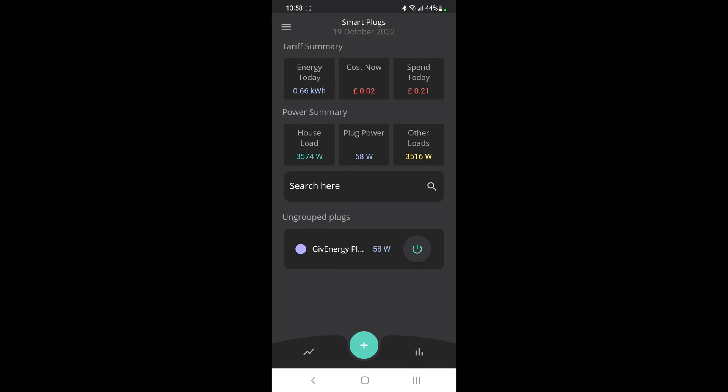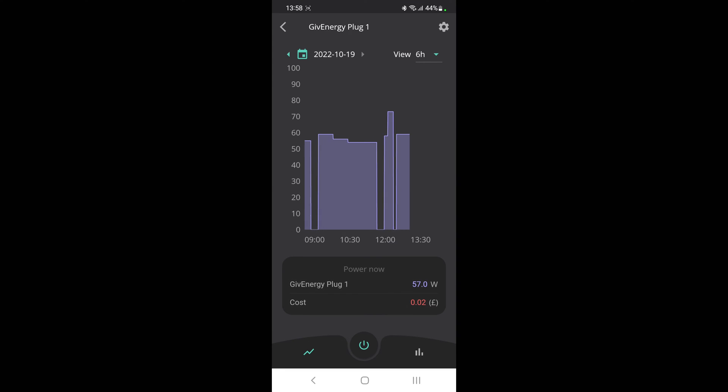If you click on the actual plug itself, you can turn it on and off with that button. Going into the plug, you'll see the graph data and chart data just for that plug — it says Give Energy Plug Number One at the top. From there you can choose your dates and the hours you want to look at. At the moment I've got this connected to the medium-sized fridge freezer, and that's pulling about 60 watts constantly. Sometimes it turns off and turns itself back on again. So it's showing a cost of two pence, 57 watts on current power.